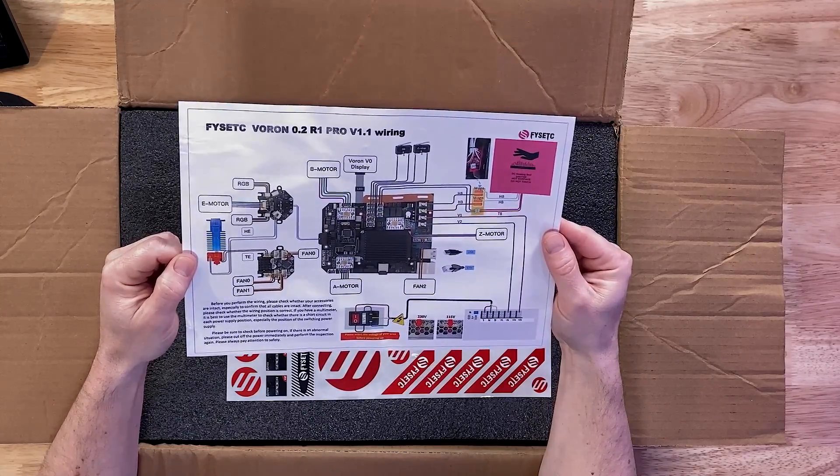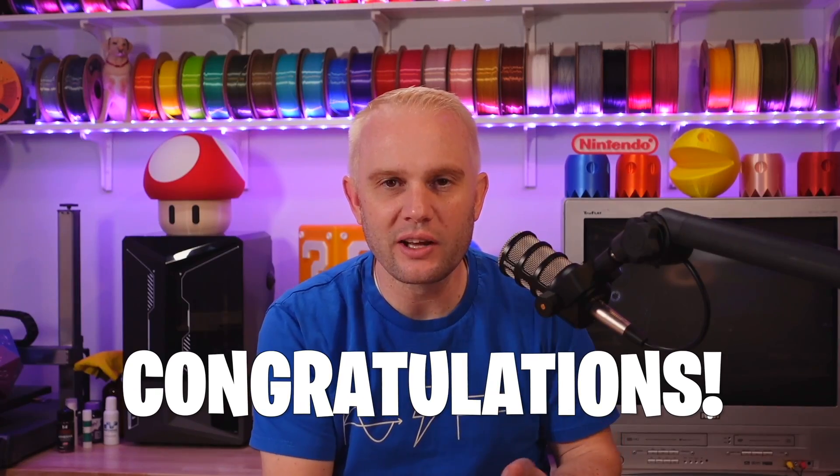FISEC — I don't know how to say it. I'm gonna go with 'Fis-eg.' Tell me in the comments below if I'm saying it right or wrong. Anyway, FISEC is celebrating 10 years this month. Congratulations — that's pretty epic.